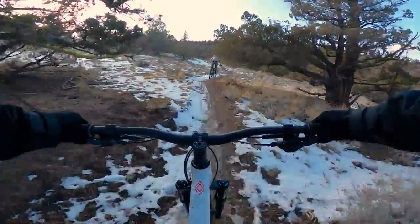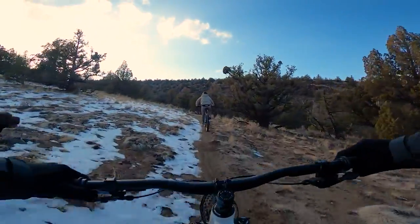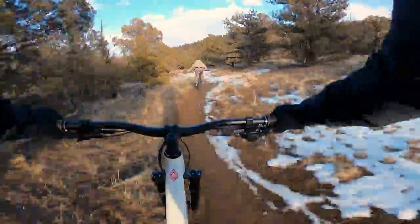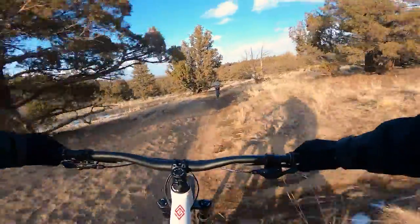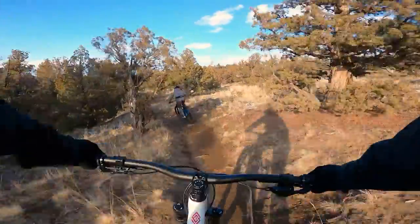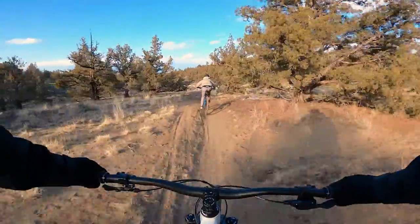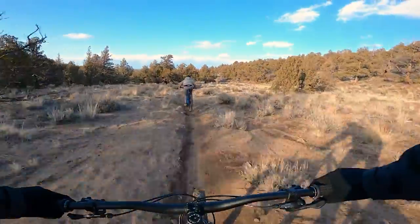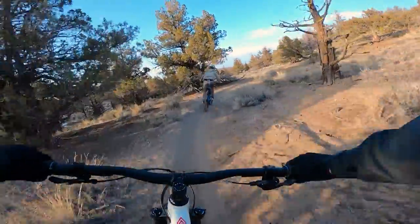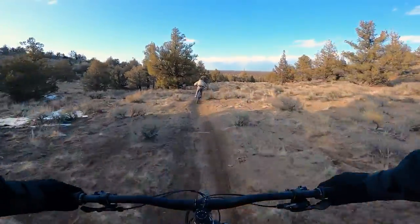These pedals feel pretty good — that's actually the first time I slipped off them a little bit, but that could definitely be due to the conditions. I actually forgot I was riding new pedals, so I think that speaks wonders to them. Fork feels pretty good — I think I need to put a little more PSI in it, but not bad. Didn't feel overly flexy, but wasn't exactly riding anything too aggressive either. Wendy's stoked — she loves this kind of stuff, just ripping.